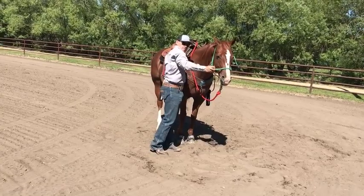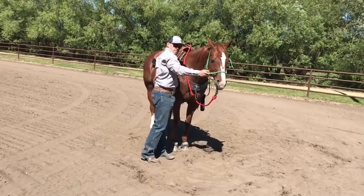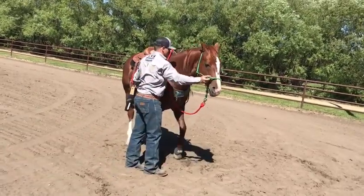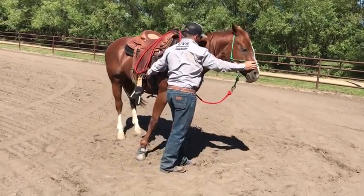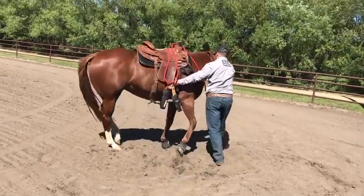This gives you feel. Feel gives you timing. Timing gives you balance. Try one more time. Focus gives you feel. Focus. Keep focusing.